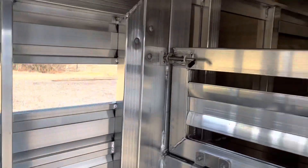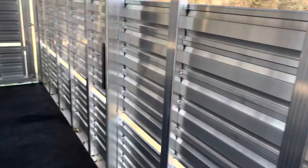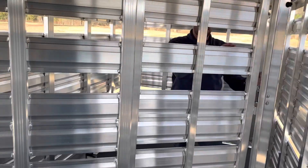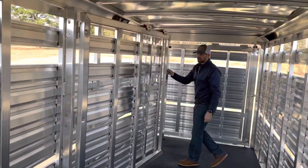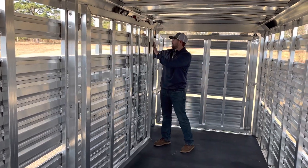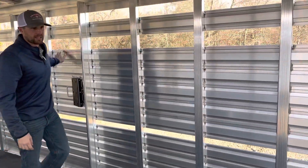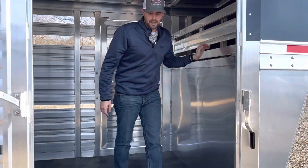This particular trailer has the cut gate split down the middle with a half slider in that cut gate. That's not the most popular option, but we do offer it. You'll notice this trailer has a two-inch air gap above the fenders and high air gaps. It's plexiglass ready — we can add that at any time. There's a fold-down calf gate going into the nose.